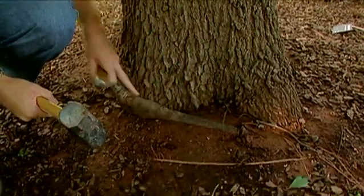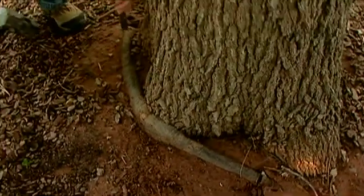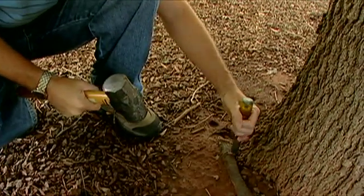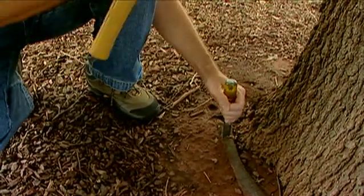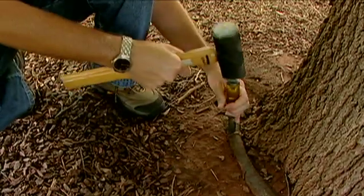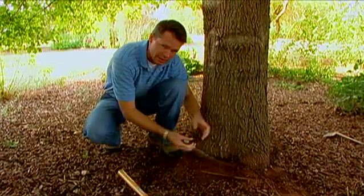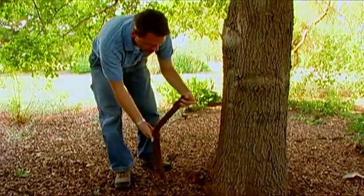If you have a really large girdling root around your tree that's maybe four inches in diameter or larger, it'd be a good idea to consult with a tree care professional to make sure that removing a really large girdling root wouldn't cause any structural problems and cause the tree to fall. If it's still small enough, we can come in with the chisel and hammer, cut it away, and remove it pretty easily. It takes a little work to cut through the root, but once you get both ends cut away, just pull that out of the way.